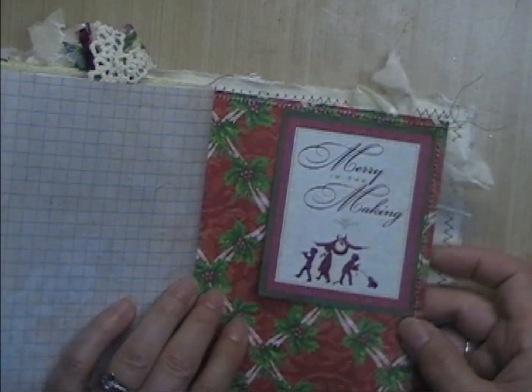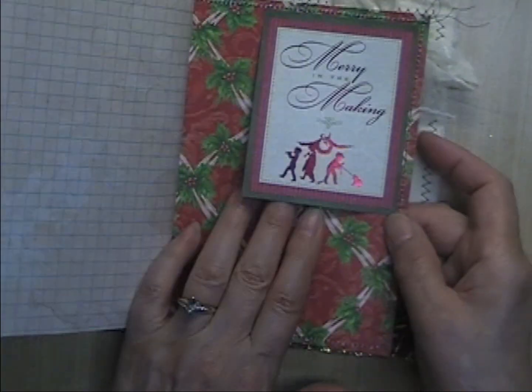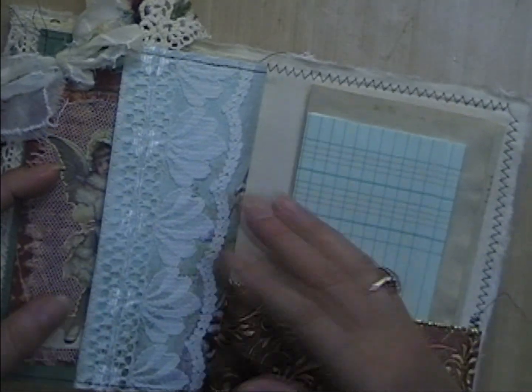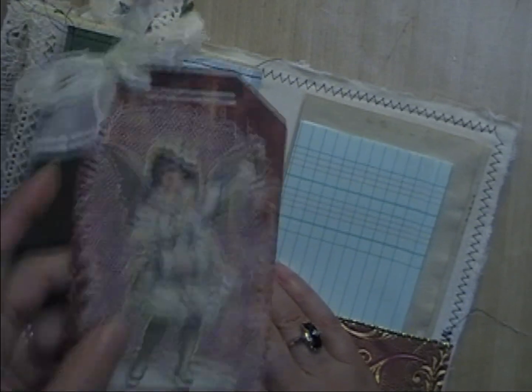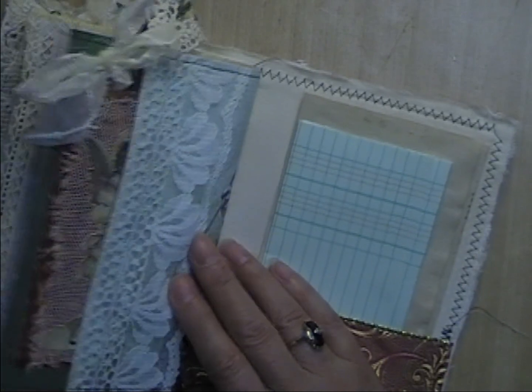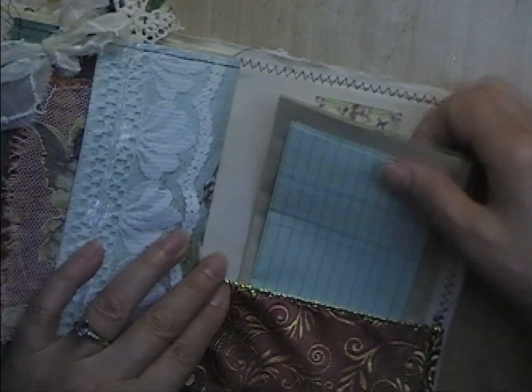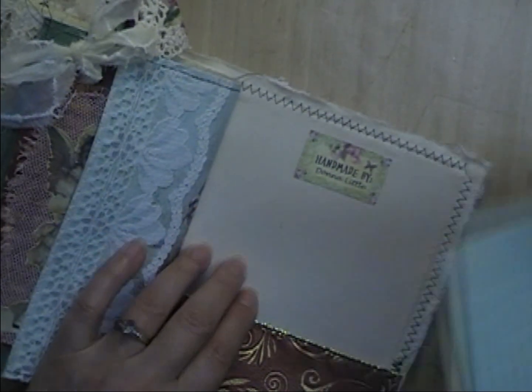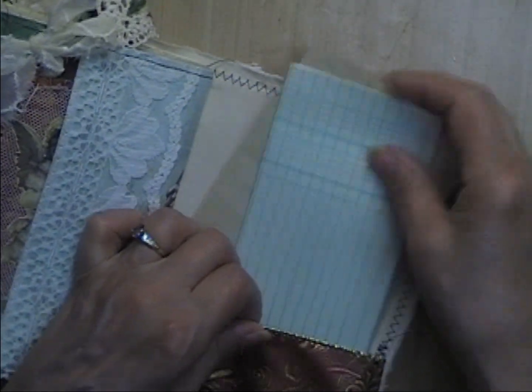This is just a tuck spot — you can tuck something in under there. On the back is a pocket covered with lace, and in it is a journaling card. Then in the very back is just some extra paper for either journaling or covering up pages that have text on them, and then my 'handmade by' label. So there she is — 'Christmas Morning.'